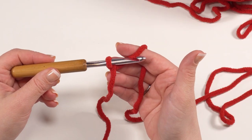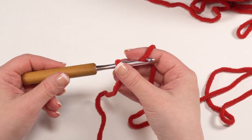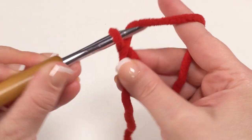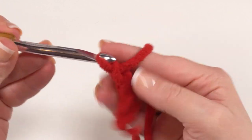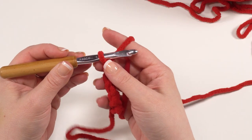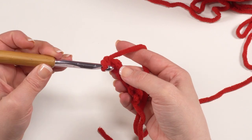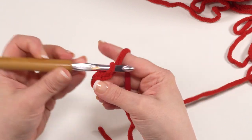The next piece we need to make is the comb that goes right on top of the head. I'm using a pretty red — this one's called crimson. I've already got my slip knot on my hook and we're going to start with a chain of six: one, two, three, four, five, and six. We're going to skip the chain closest to the hook and single crochet in the chain after that — so skip that one right there and go right to the next one. There's my first single crochet.